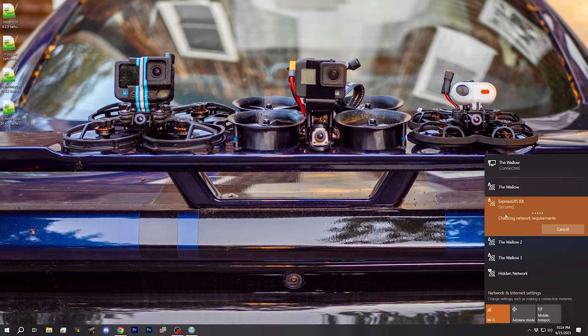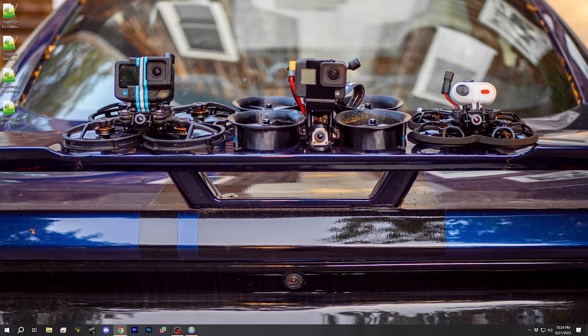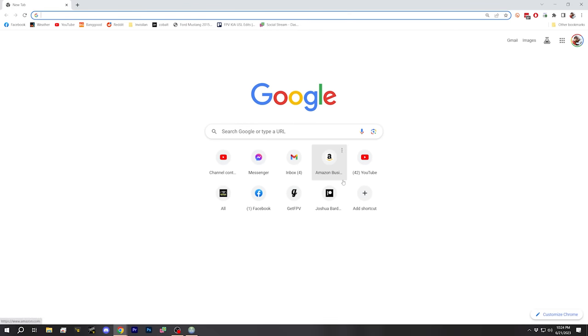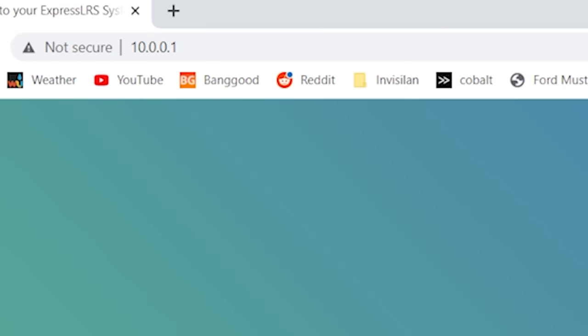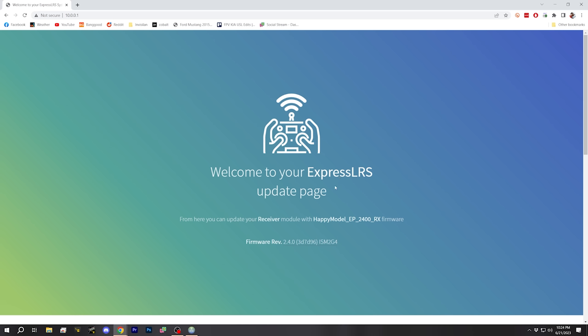Some computers and phones will automatically connect and pop up a web browser window that takes you where I'm going next. On this computer it never seems to do that. I'm going to bring up my web browser and go to the web address 10.0.0.1 — and that is my WiFi hotspot page for my receiver.